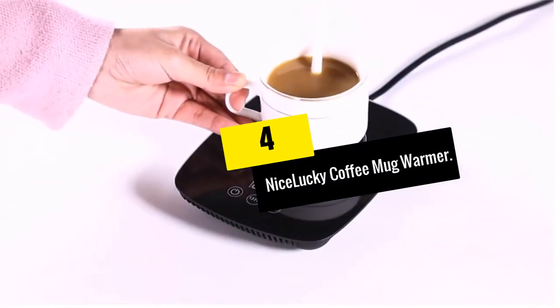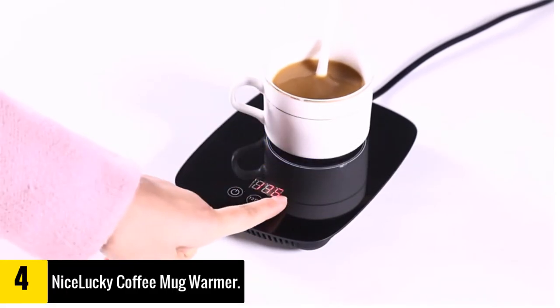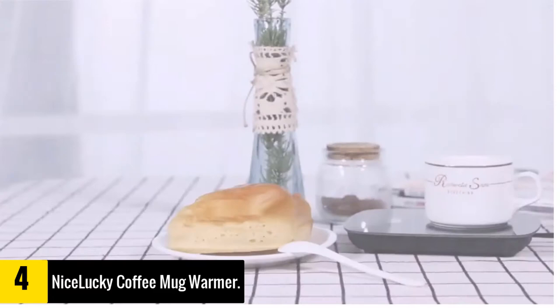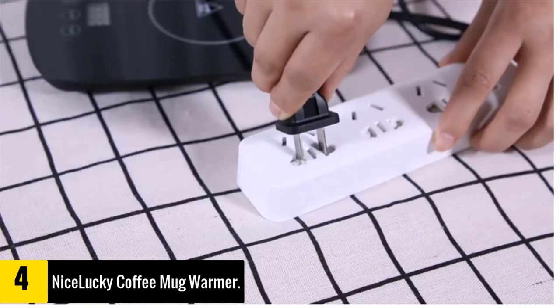Moving on at number 4, we have the Nice Lucky Coffee Mug Warmer. It features a temperature control system, which is a good feature to have. Basically, the heater senses when you put a mug on it and starts heating up. It starts cooling down as soon as you take the mug off, so you never need to worry about a power button or worry that you might have left it on.